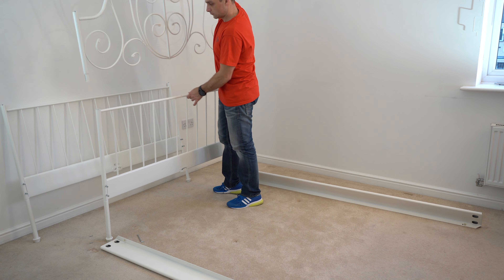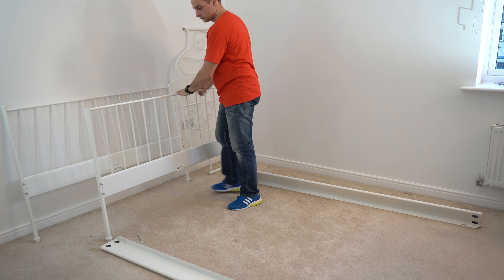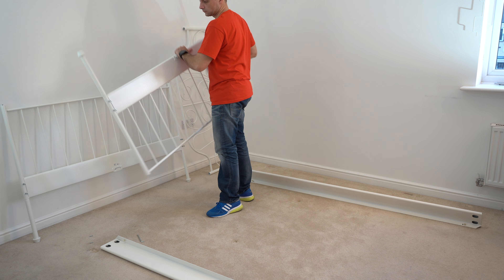Now we can disconnect the headboard part, and we've got the two parts. Legs — you don't need to take them out, but if you want to you can. If you think you're not going to lose the screws you can leave them there; it's more convenient because you don't need to adjust the screws. There is a small black plastic stopper which tells you how deep you go with the screws, so if you don't need to do that you can leave them on.